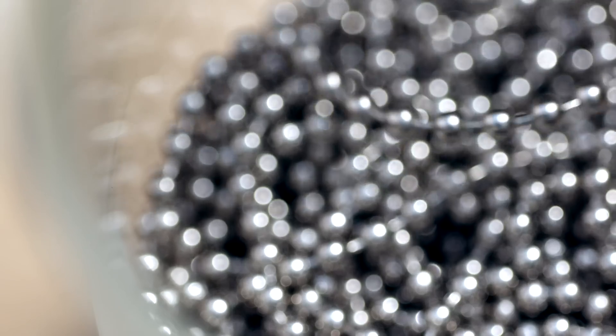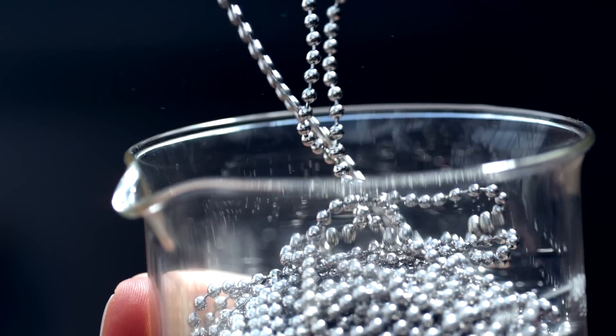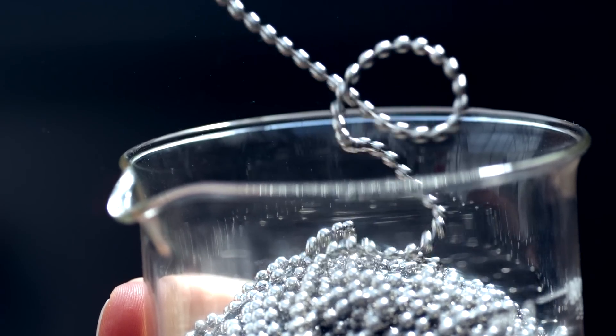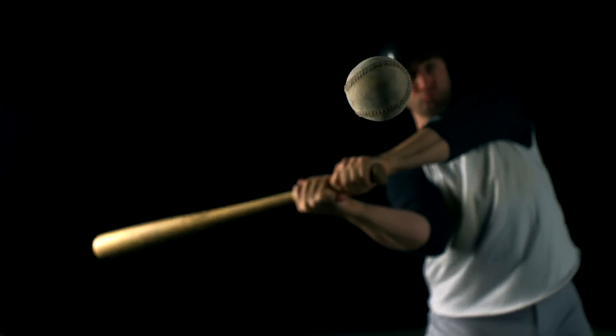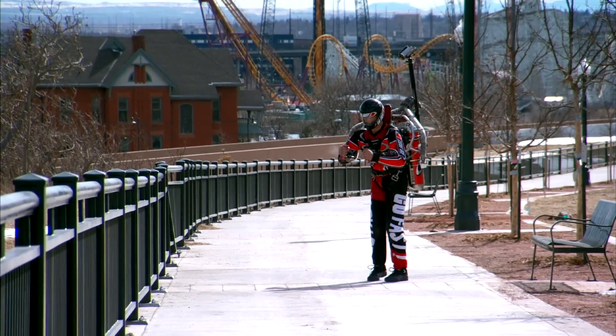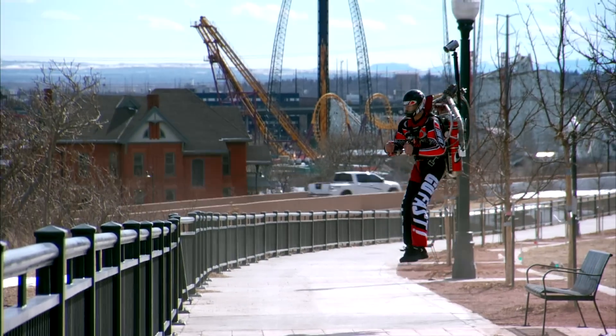The beads leap out of the beaker because the end that spilled out has a lot of inertia and keeps pulling on the other end that's still in the beaker. The force changes the momentum, like when a baseball hits a bat and goes flying the other way, or when the air of a jet pack is directed downward, causing you to lift up.